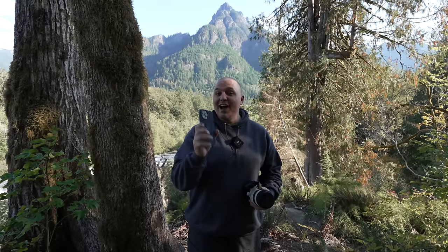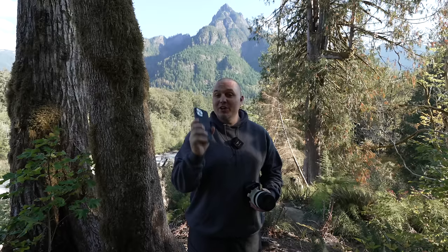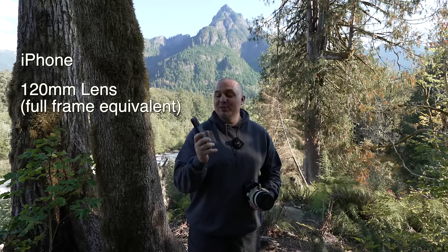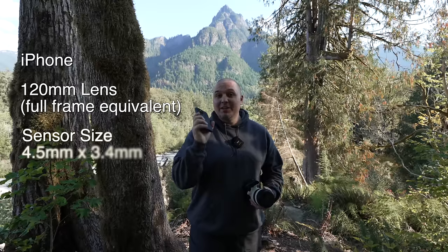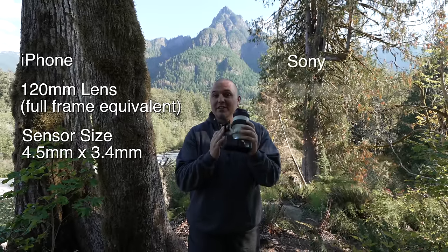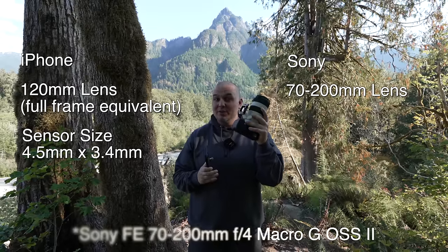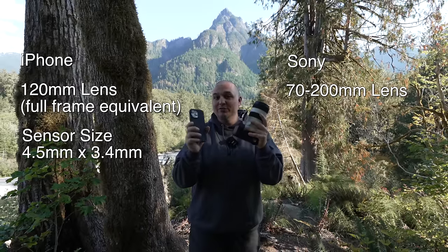One of the new features of the iPhone 15 Pro Max is the new telephoto lens. It has a 120 millimeter full-frame equivalent lens. I'm going to be comparing this to a Sony 70-200 millimeter zoom lens, shooting it at 120 millimeters so we have a comparable focal length.